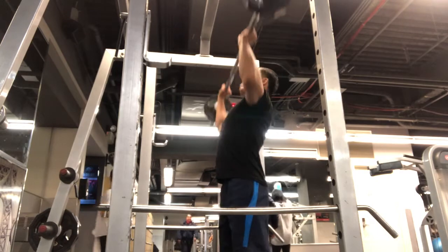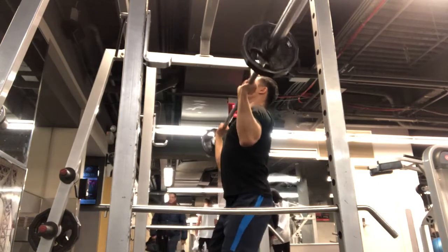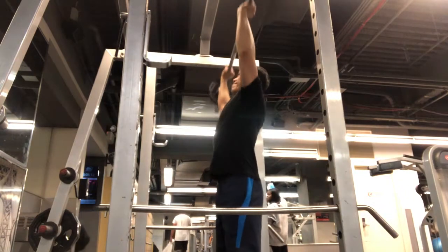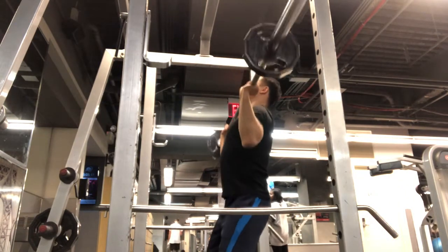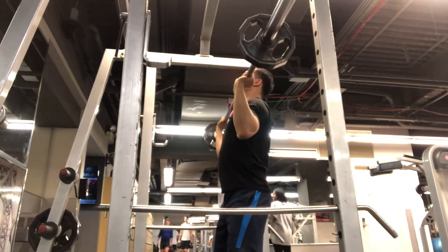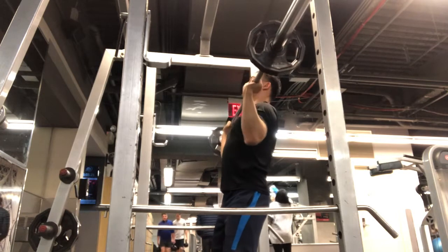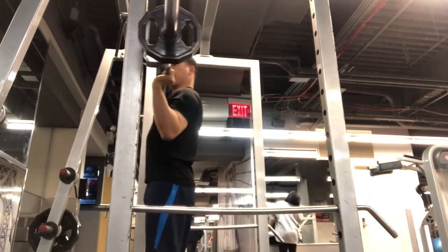This one is a front barbell shoulder press — an overhead press. I'm using a little leg assist just to keep the motion going a little faster, but if you want to do it stricter that's fine too, to emphasize your shoulders more and use a little bit less of your legs.